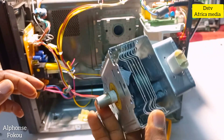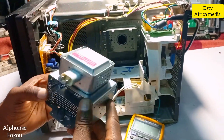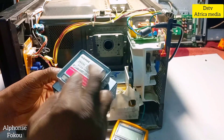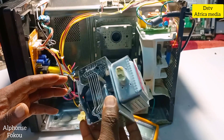This magnetron needs to be replaced. I'll go and get a brand new one — I have a new one in my store. For those watching this video, if you need a magnetron please contact me in the comments below so I can provide you with the best one that will work on your microwave.